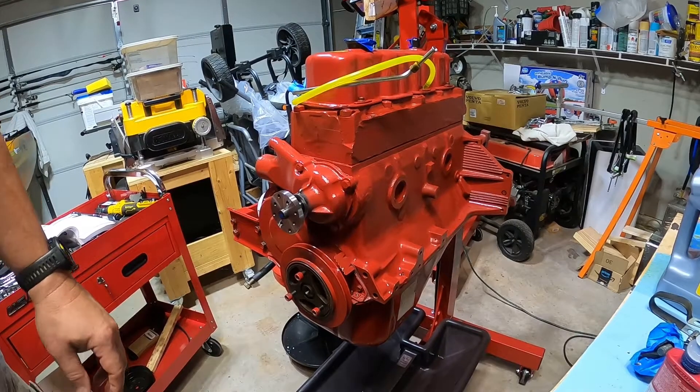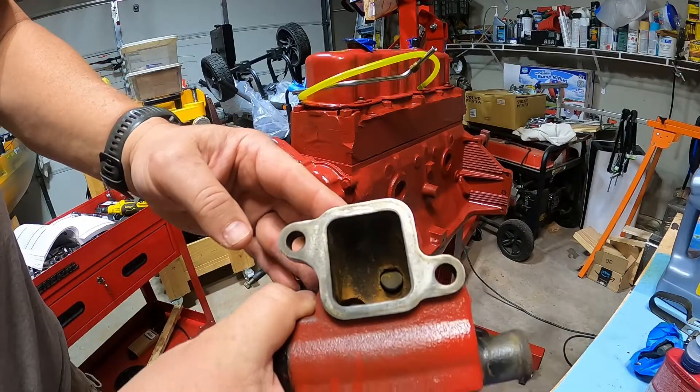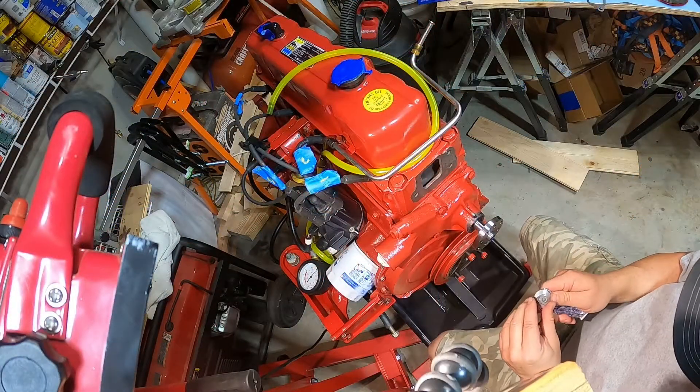Let's get hopping. I cleaned this off - it's all good and clean right here, ready for the new gasket. I'll put a little sealant on here.